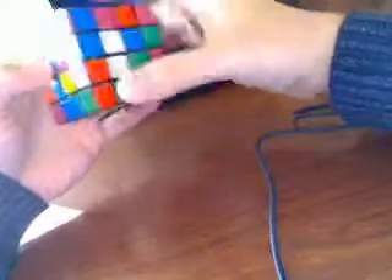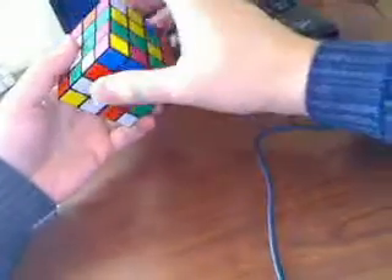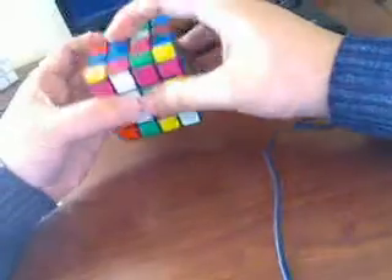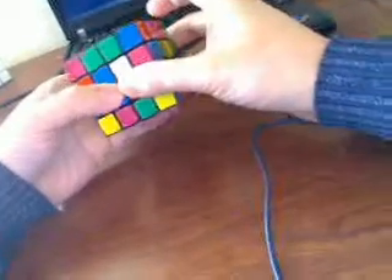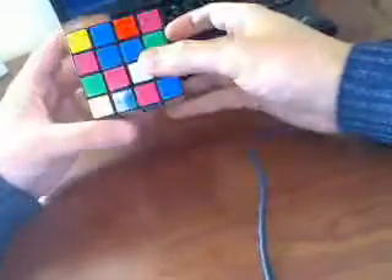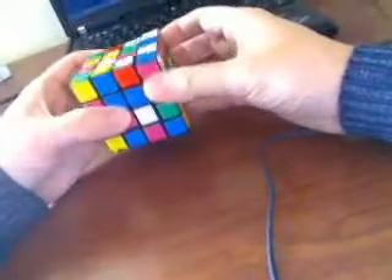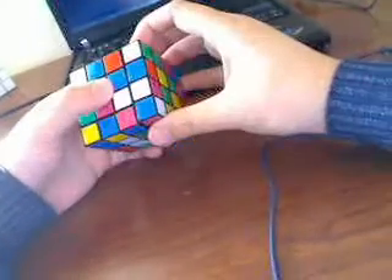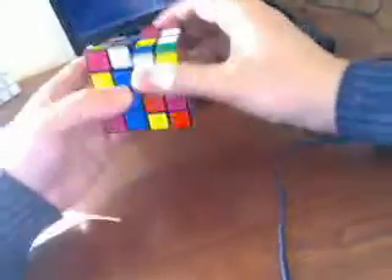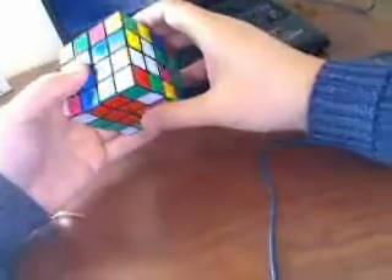Since blue is here on top and I found blue here, so first I merge these 2 blue, and then I find the blue edge in here. So what I do is... I hope you can see it. And now 3...